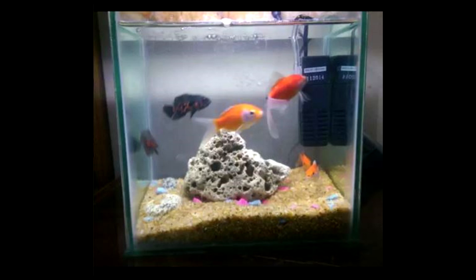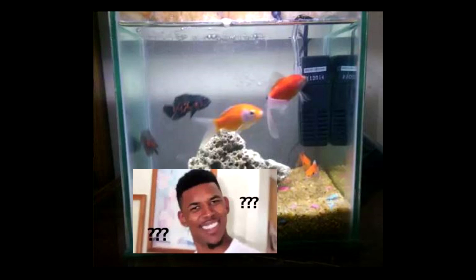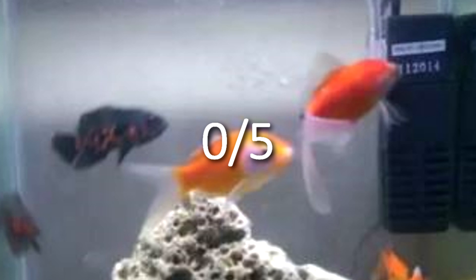You wouldn't go out and get a dog and be like 'I don't know how to take care of a dog' or 'I didn't know this dog was gonna get massive.' You wouldn't just buy a chow chow out of the blue without knowing what you're getting into. And if this person is keeping them in a small tank because they're not big yet — well, that doesn't work either. Zero out of five.